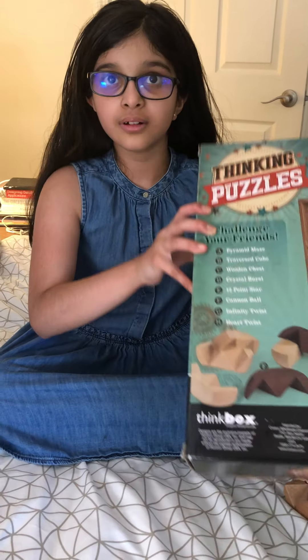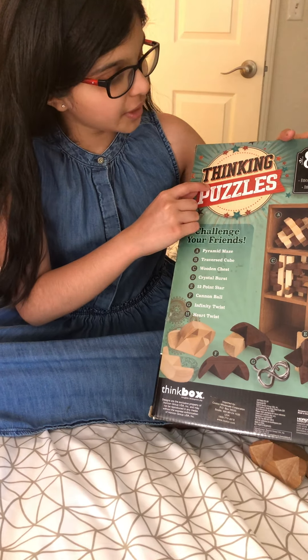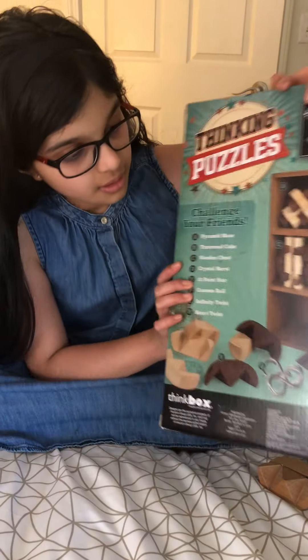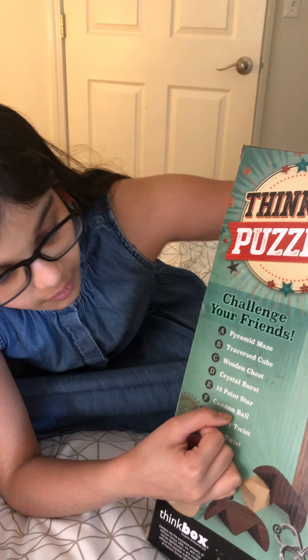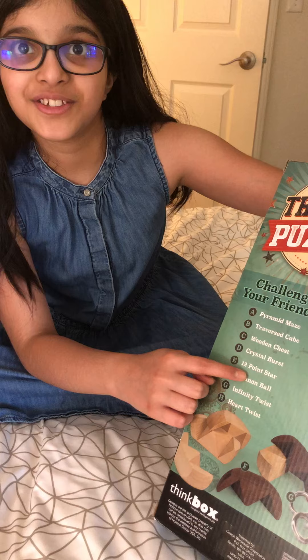Hi, it's Nirupama here. Today I'm going to show you how to solve two puzzles from the Thinking Puzzle set. We're going to solve the cannonball and the 12-point star.